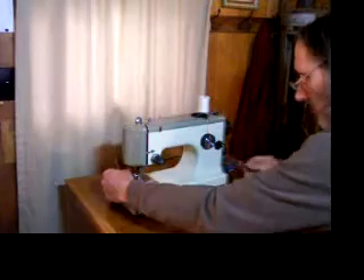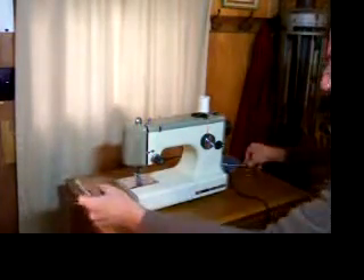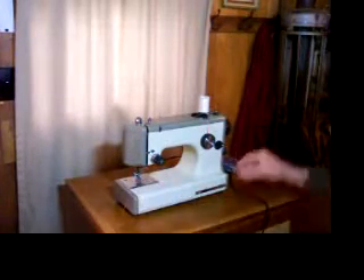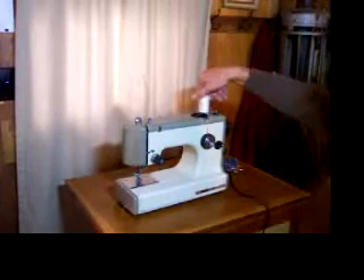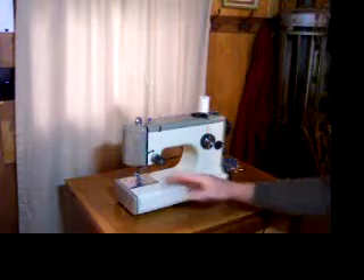So there you have it — that's a demonstration of our little portable machine. You'll be able to read a whole lot more about it on the eBay listing, so we'll see you there.